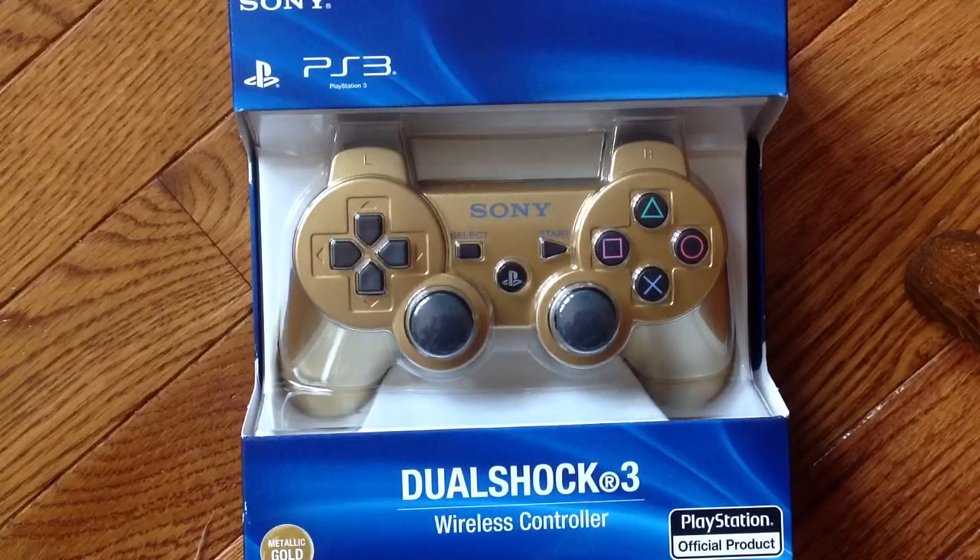Hey guys, what's up? It's Milagic Gamer 3244, and I am bringing you my unboxing video on my Sony PS3 Gold Controller, and yes, it is actually gold, and I just want to show you really fast.